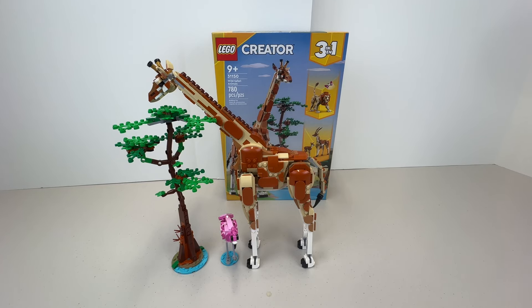Hello, this is Chucky from Collecting for Fun and we have a very fun review today. This is part of the LEGO Creator sets — a three-in-one set where you can build three different animals. This is the Wild Safari Animal set, number 31150, and it comes with 780 pieces. It sells in the US at regular price for about $65 US and $85 Canadian.